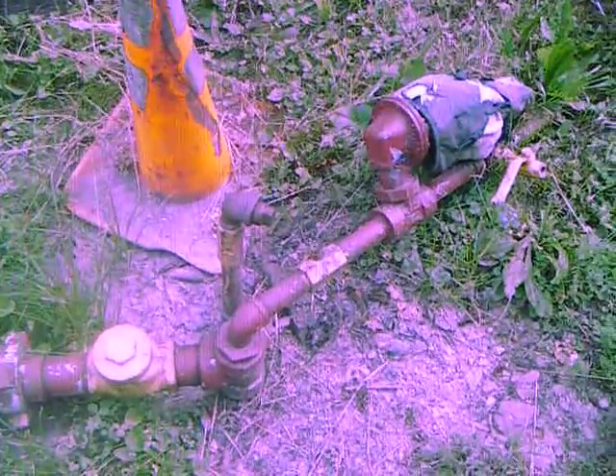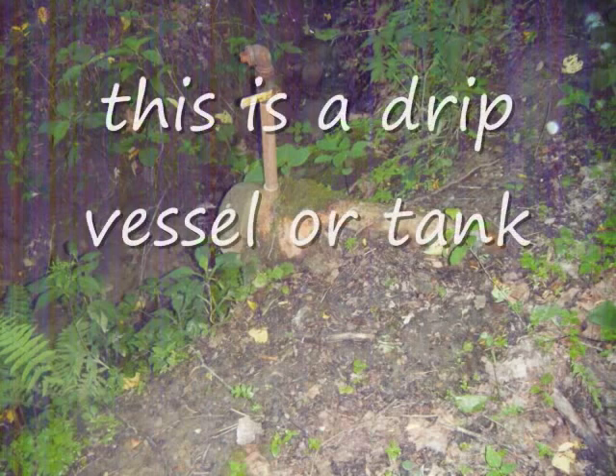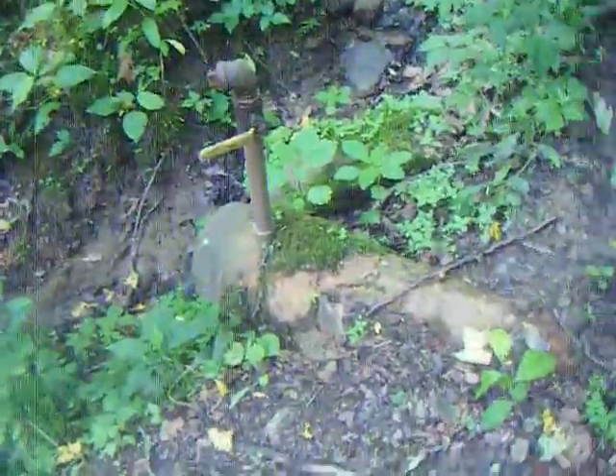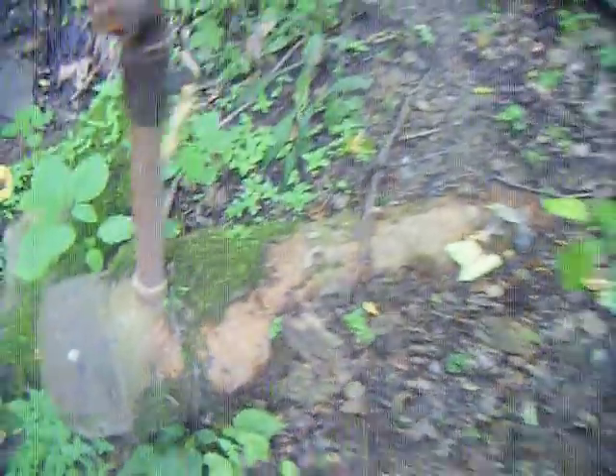This is a typical West Virginia gas well. Now there's more drips than just those, so I'll have to show you an inline drip. This is your inline drip. All these work — this is basically just a tank. This end is lower than that end.